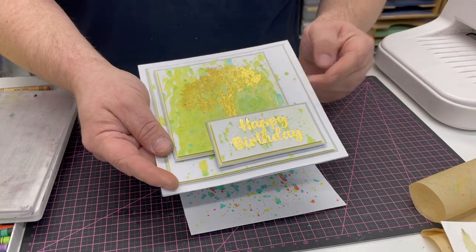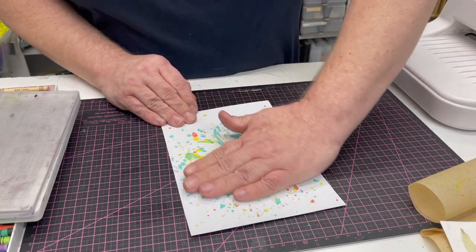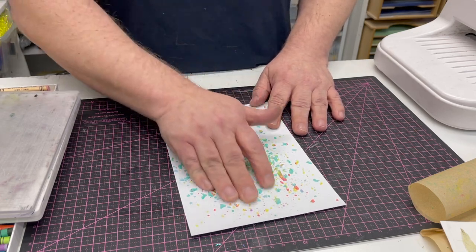Here's one I did with just two colours, and you can see I've stamped and foiled over the top — that's what I'm going to do now just to show you how that works. You've got a beautiful background, and if you're not happy with it, if you think there's far too much white and you want more colour, you can add a little bit more wax.